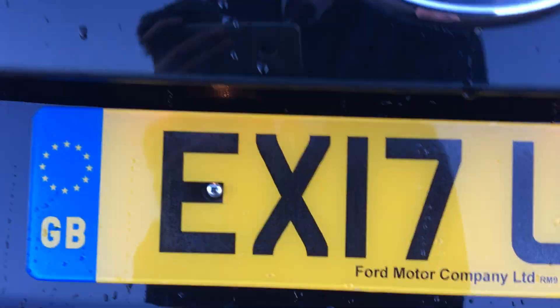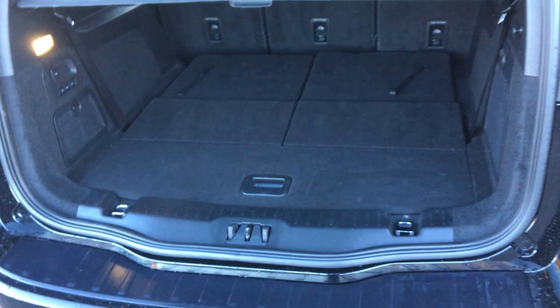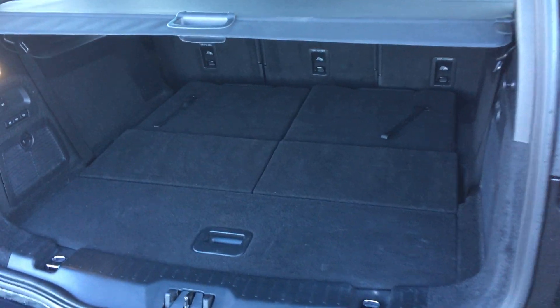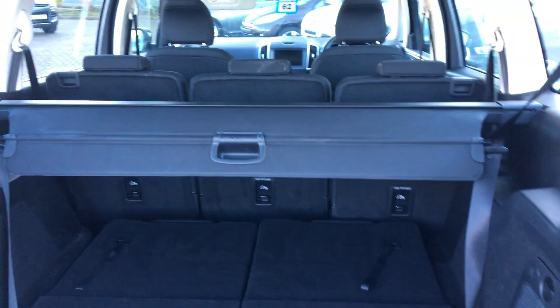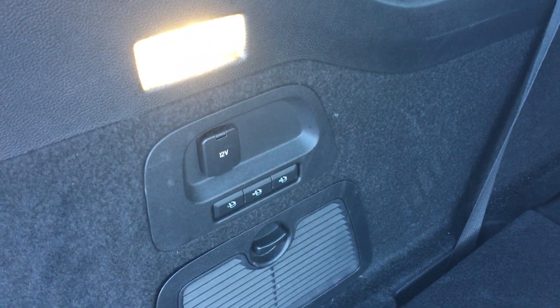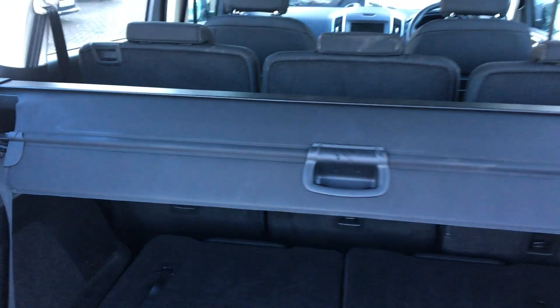Taking a look inside the Galaxy itself, lifting the tailgate up you can see that we have absolutely mammoth amounts of room in there. We do also have a retractable tailgate, nice and easy to use. We also get two fold-up seats. The three middle seats also come down with great ease, just with a flick of a button — one touch and they fold down nice and quickly.